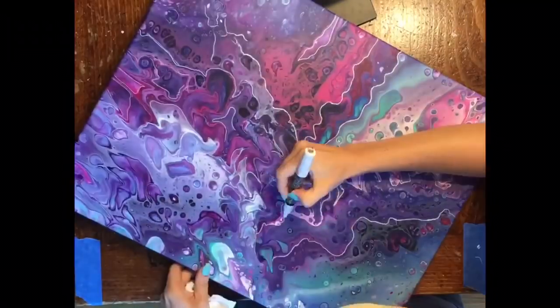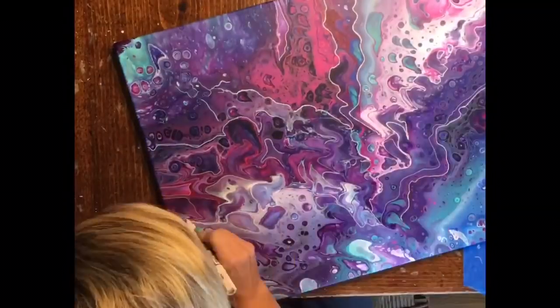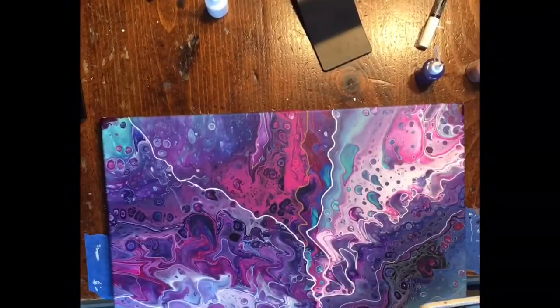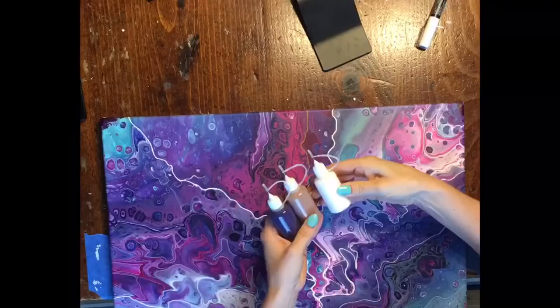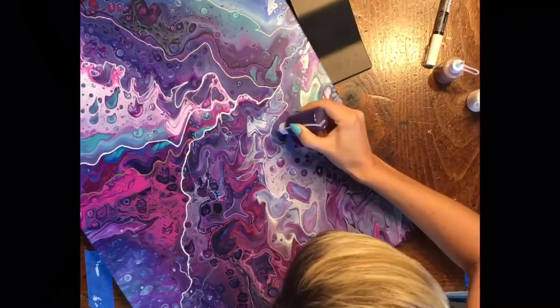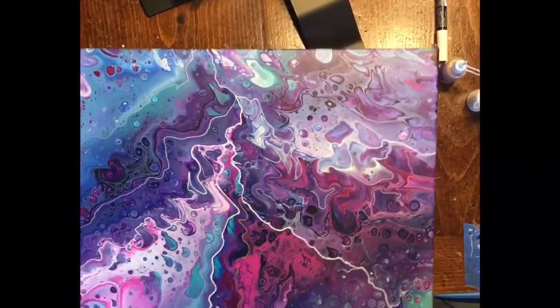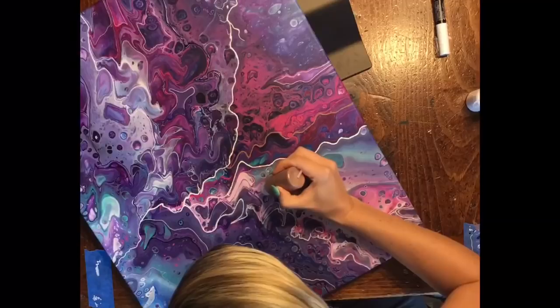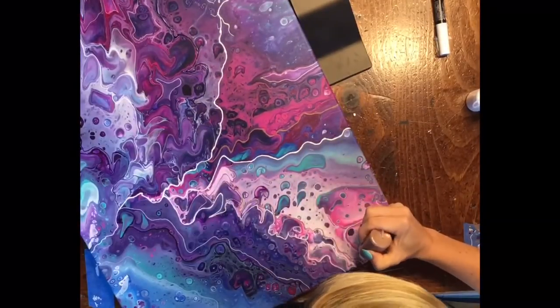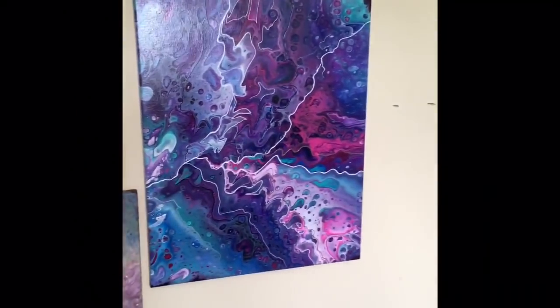I also have these needle-tip bottles — they're called glue bottles, but I added paint to them and was able to apply that to this painting. They're little bottles with a needle tip, and I love them so much. I've had paints in them for about a month — the metallic one keeps nice and fluid. I made one in white and one in dark purple, and they dry nice and opaque. If you have extra paint you can put them in these bottles. I'll have the Uni Posca paint markers and the needle-tip bottles linked in the description.